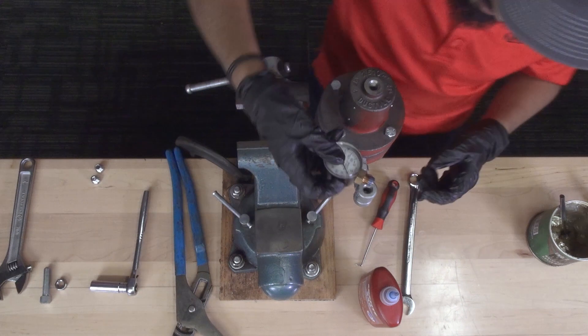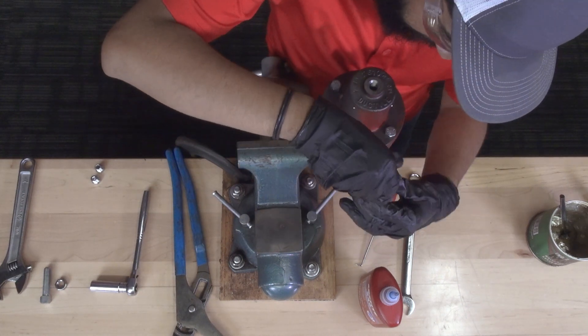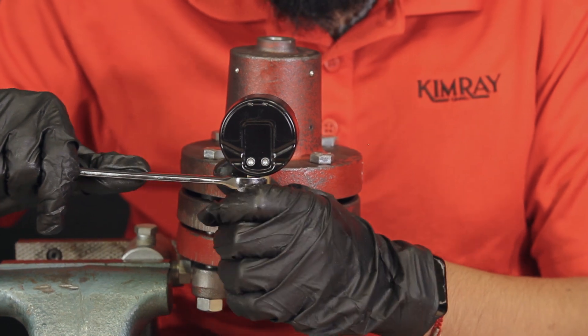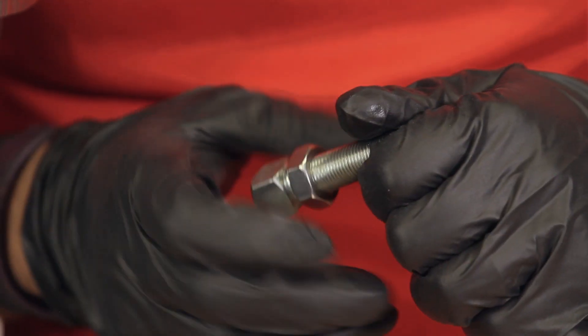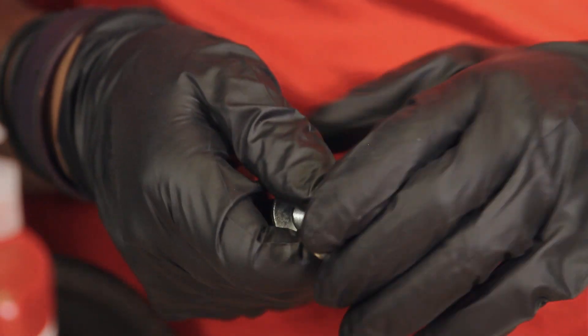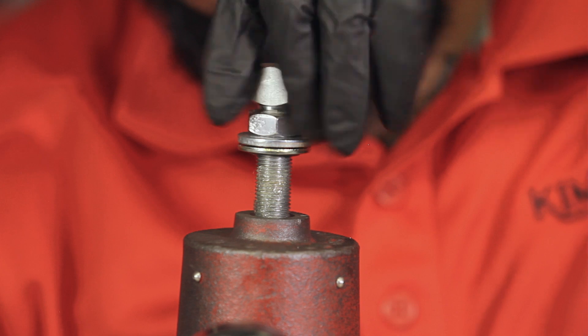Apply Loctite and use a 9/16 wrench to tighten the pressure gauge into the T. Lastly, install the adjustment screw with the new washer, packing seal, and a small amount of lubrication. If you have any questions, contact your local Cambridge store or authorized distributor.